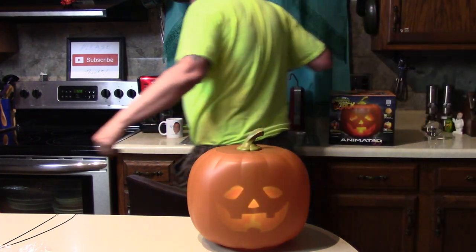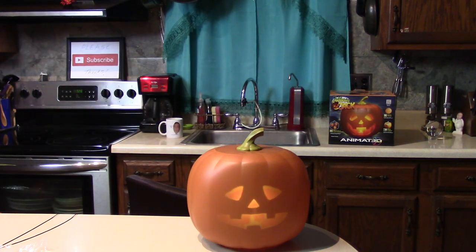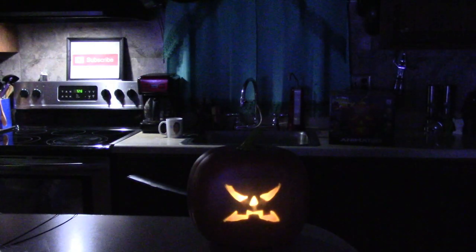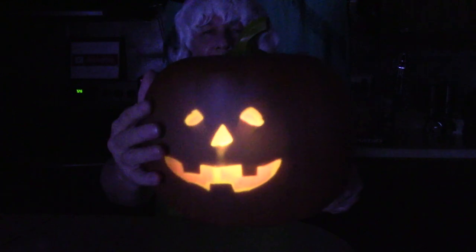We gotta turn the lights off. Happy Halloween! Oh yes, what else does it do? He said Happy Halloween! Alright, what else are you gonna do? I'm going to sing my favorite Halloween song. Okay, go ahead — oh look at this, oh that's so nice!